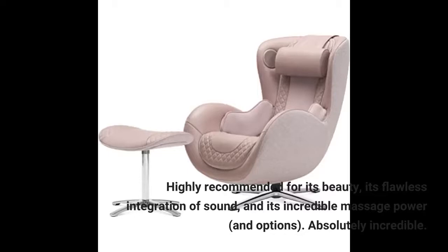Highly recommended for its beauty, its flawless integration of sound, and its incredible massage power and options. Absolutely incredible.